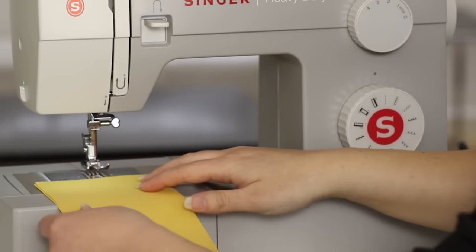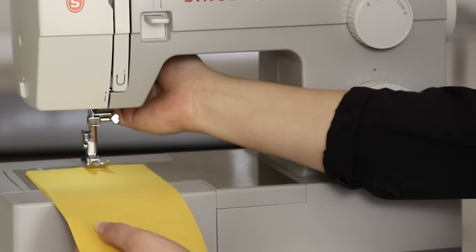Take your fabric and put it under the presser foot. Lower the presser foot and begin sewing. When you're done sewing, turn the hand wheel towards you so that the needle is in the highest position. Raise the presser foot, remove your fabric, and trim your thread. Our stitch looks good on the top and on the bottom, so our machine is threaded correctly.